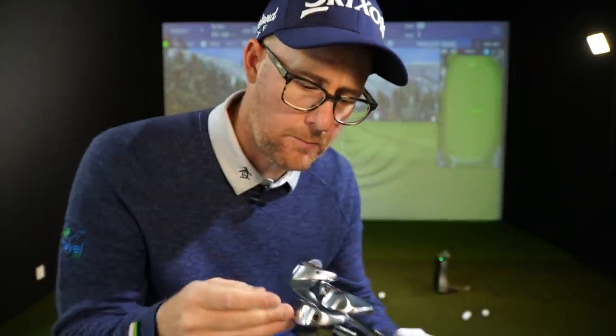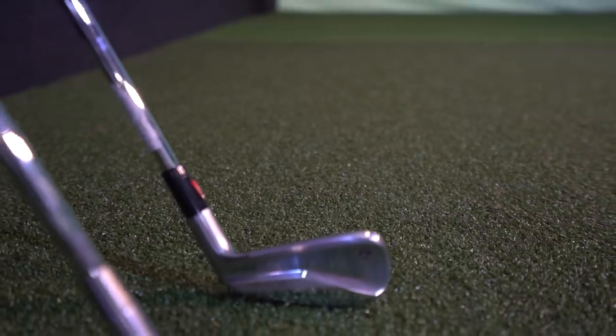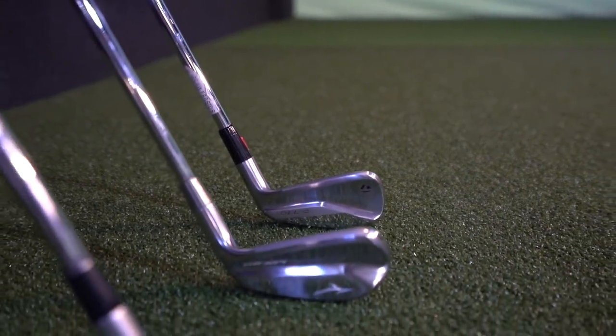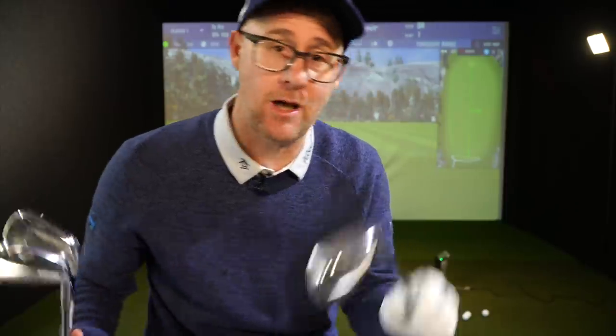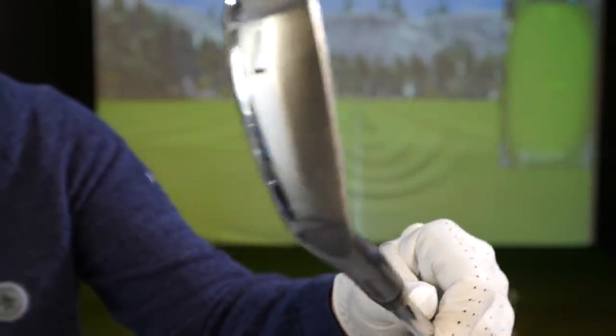Should we talk hollow body? Hollow body irons — what is this category? It's kind of aimed at everyone but they're a bit power-batty as well. Is it the new cavity back? Why do we even have hollow body? The reason I'm doing this video is I'm actually using the ZX4 from Srixon, which is a hollow body iron, and I'm enjoying it. Those are my top three, which we'll talk about.